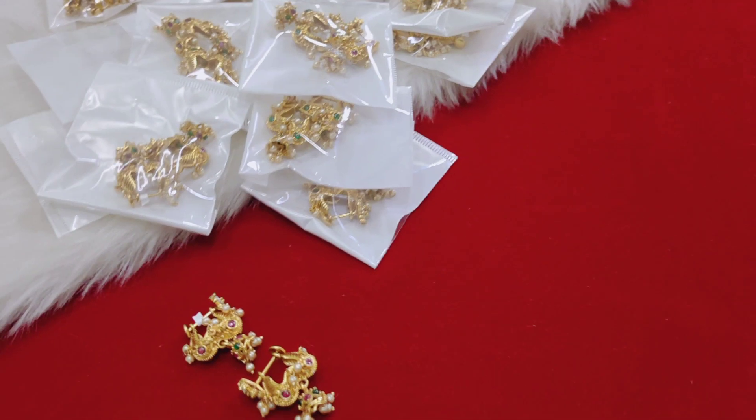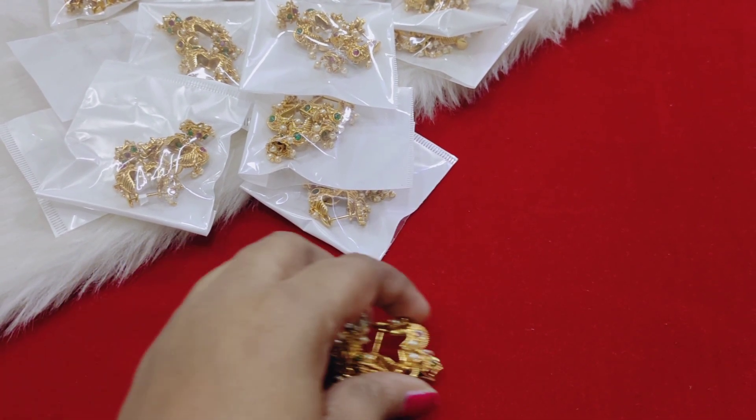Hi friends, welcome back to our channel. This is Amuroveli Santosh from Amuro Collection.